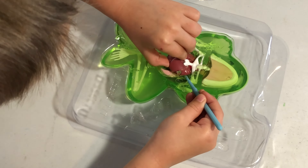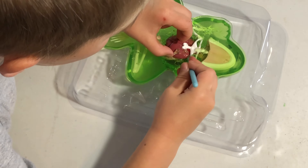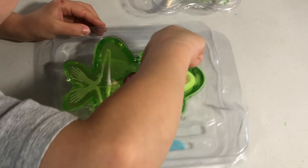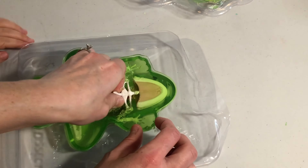I'm working on getting the heart out. Frogs have very special hearts. Humans have four chambers in their heart, and frogs have three chambers in their hearts.